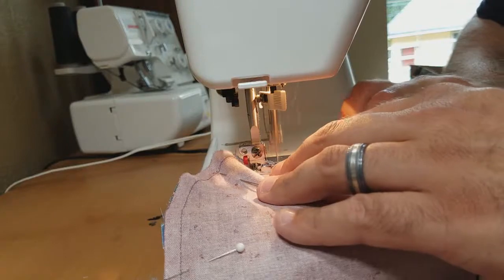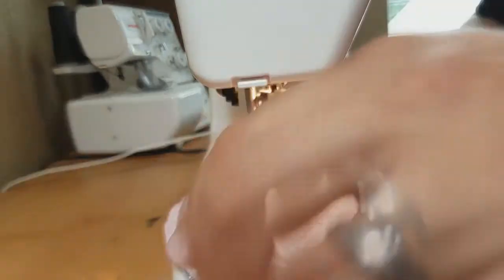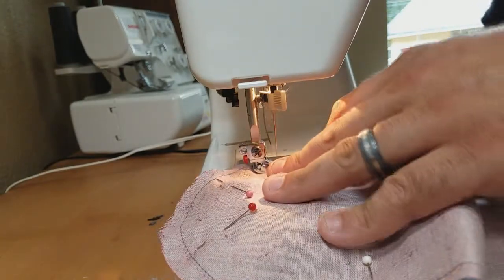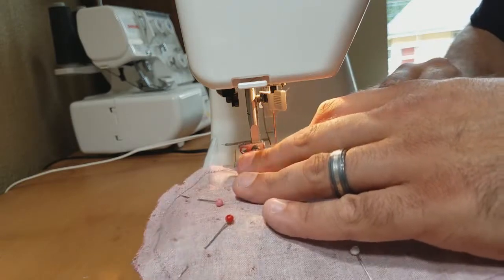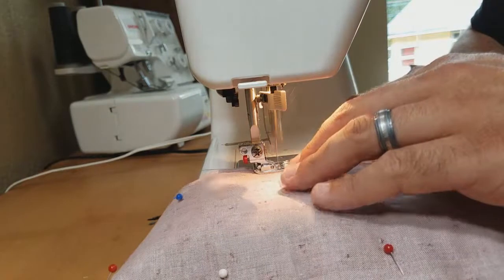And this is all pretty much the same too if you're hand sewing — it is going to take you a little while longer.